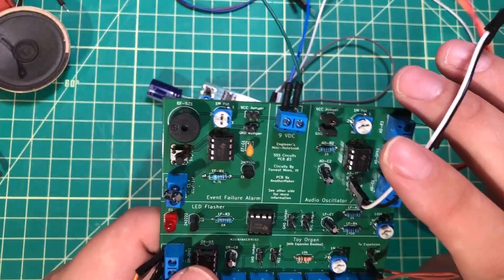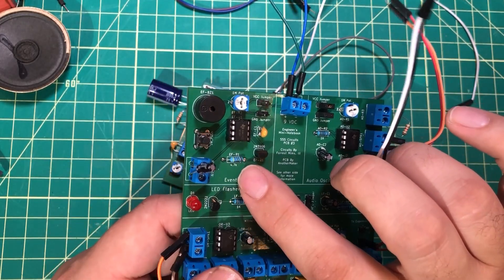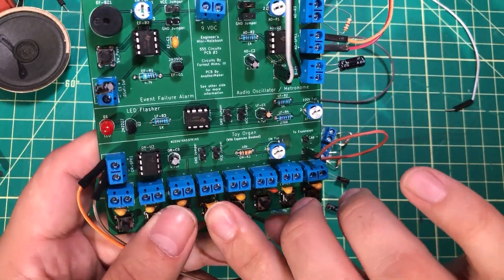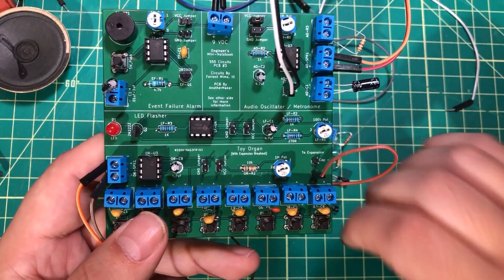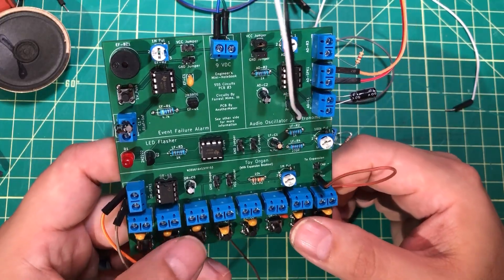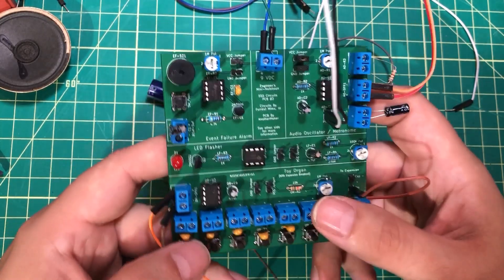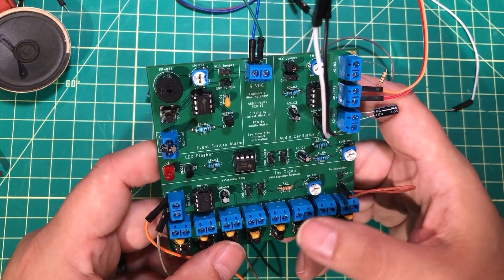And then we've got a really fun one over here — this board is probably my favorite. We have a metronome and an event failure alarm that will trigger. We've got an LED flasher. And of course the thing that everybody loves is the little piano. Now, I didn't do a great job tuning this thing, but my wife helped me get as close as I could with the capacitors I had on hand. It's not very close, but it's just so cool that you can hold these things in your hands — all the things I read in books over the years that I always wanted to build.